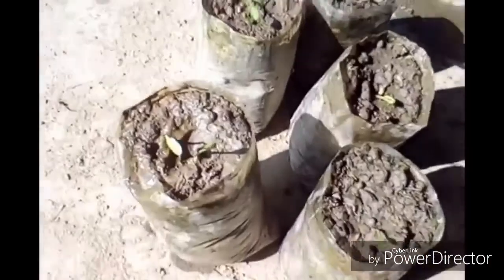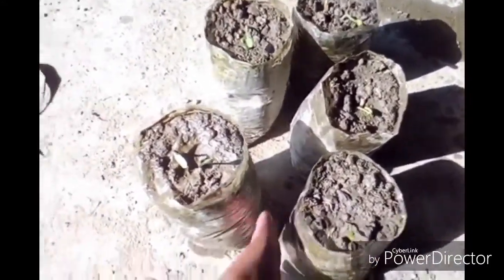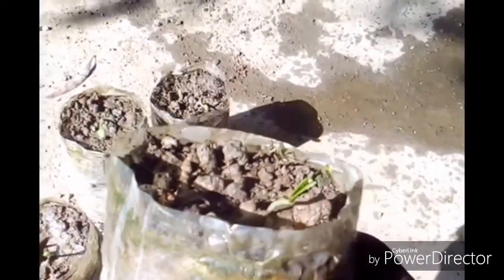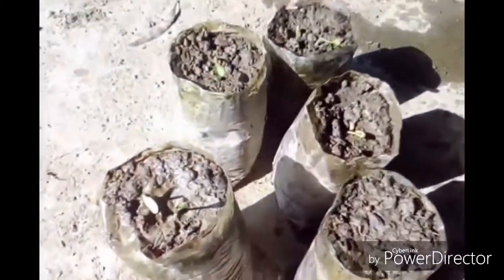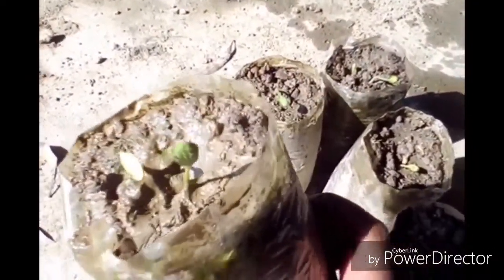Now after three days I came back and look — all of them have come up well, looking nice. Here are two plants — both of the two seeds have germinated.